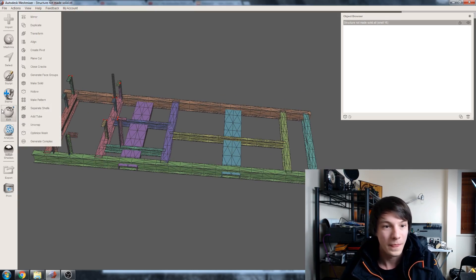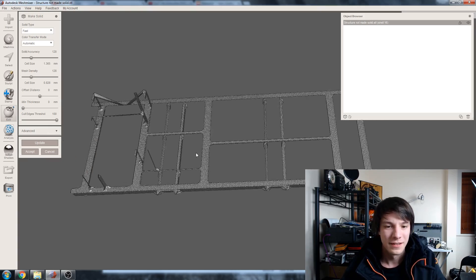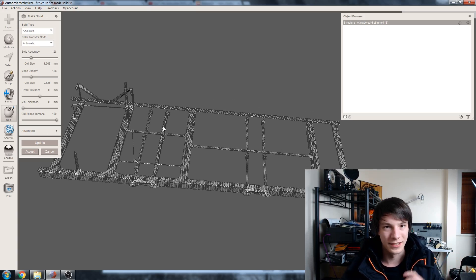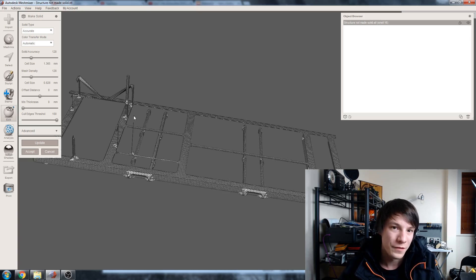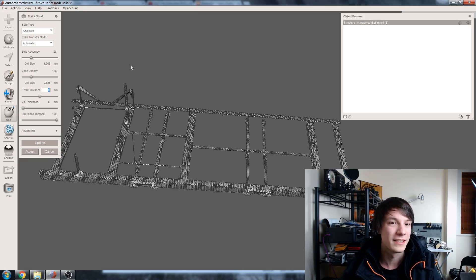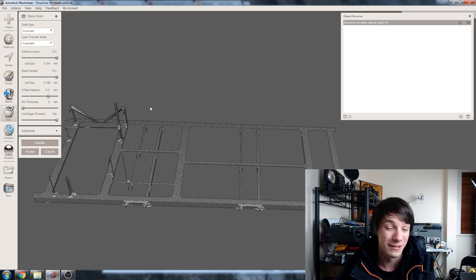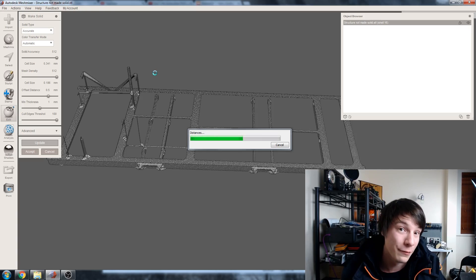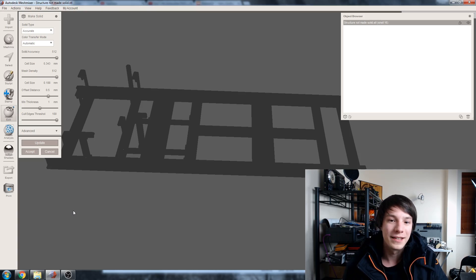Now we go to Edit and the magical Make Solid tool. With Make Solid, the Fast mode is pretty much useless — it destroys the model. So we go to Accurate. We noted the thinnest areas are about 0.1–0.3 millimeters, so we're going to offset our mesh. Under Offset Distance, I'm entering 0.5. I'll ramp Solid Accuracy and Mesh Density all the way up — you'll need a powerful computer for this — and set Minimum Thickness to 1. Then hit Update and wait, depending on your computer's speed.